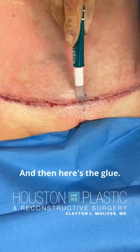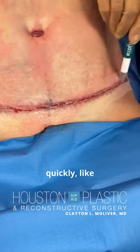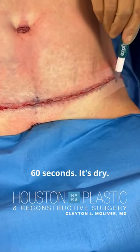And here's the glue. It sets up very quickly — about 30 to 60 seconds and it's dry.